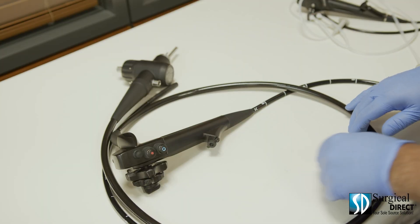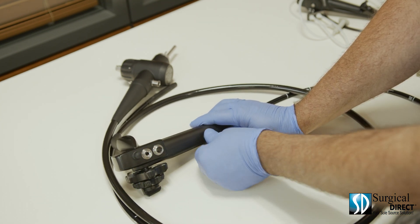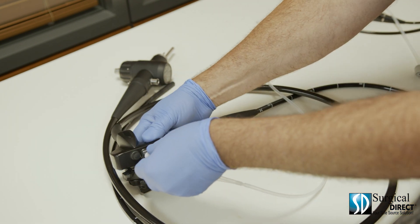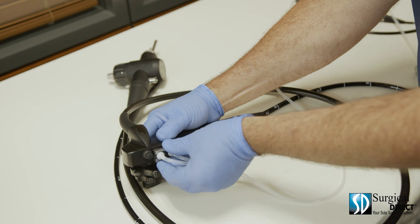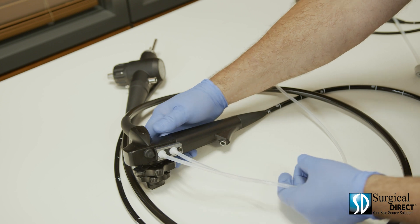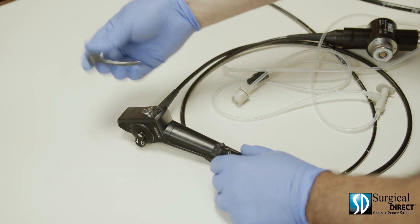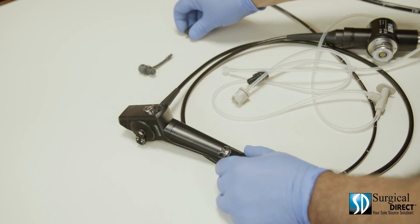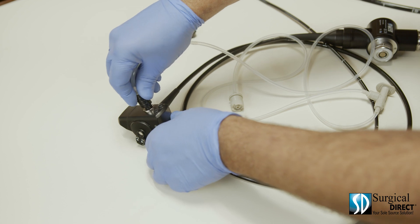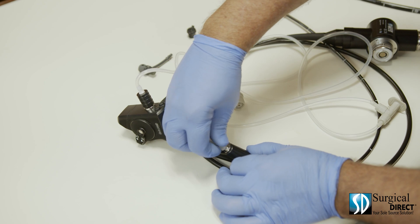Each scope comes with a cleaning adapter. Simply remove the air, water, and suction valves along with the biopsy port cap. With the small end up, attach the cleaning tubing to the control body of the scope and make sure it's locked on. The cleaning adapter for the bronchoscope is a little different: remove the suction valve, remove the biopsy port cap, insert the black end into the suction hole, and attach the luer lock to the biopsy channel.